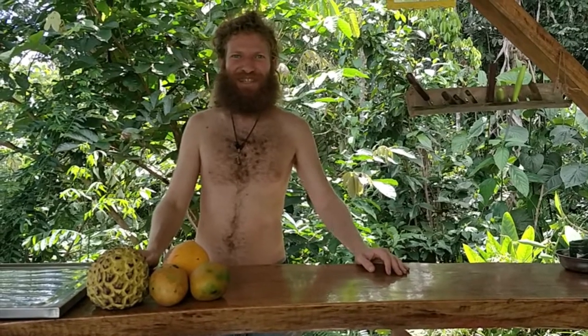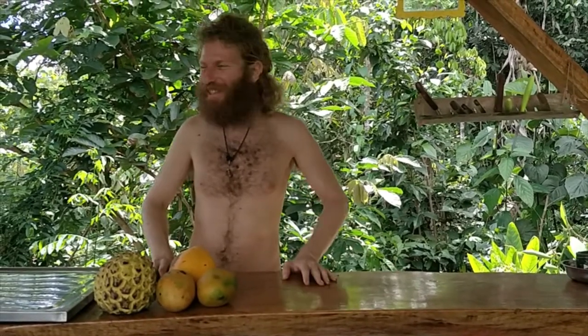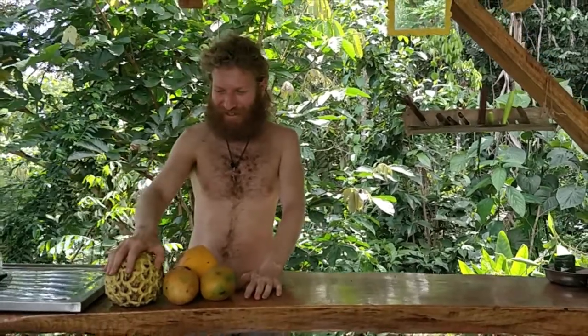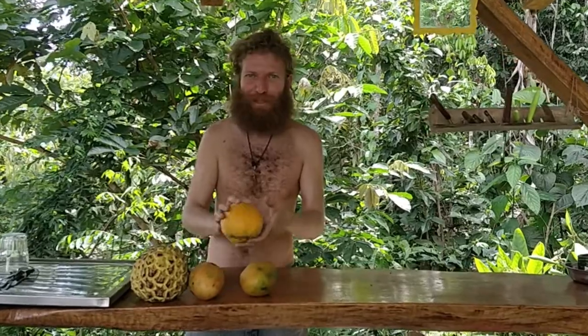Hello and welcome to my kitchen. This is Fruit Adventure Boris and this is the bar. We have the fruits today: Rolinia, Mango, Papaya.